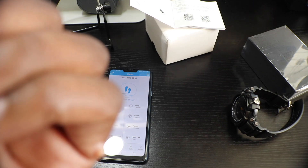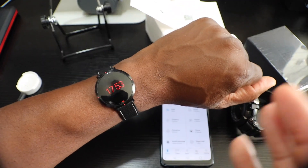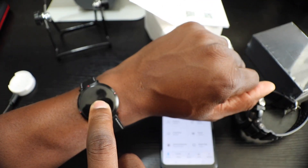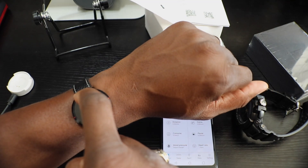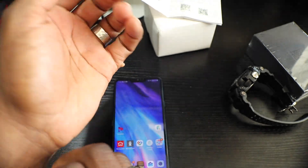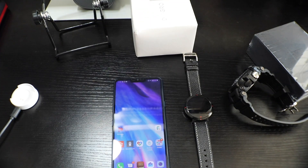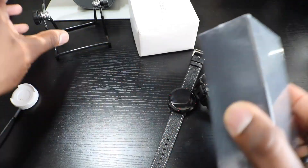It uses swiping gestures — to be fair, I didn't read the manual. It's a long press and swiping gestures. But this is another smartwatch stocking stuffer for you — another good one. So far we've got two smartwatches and a nice little stand.